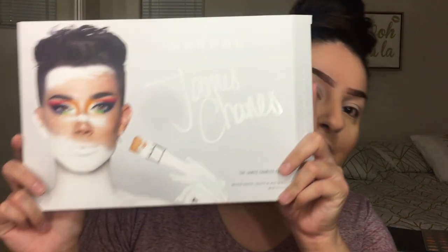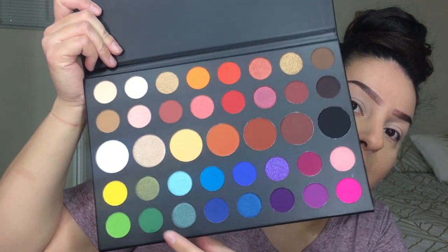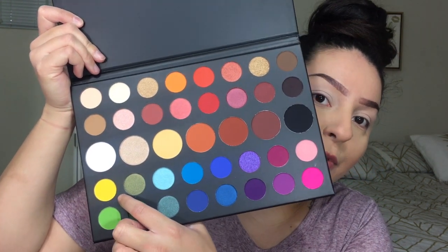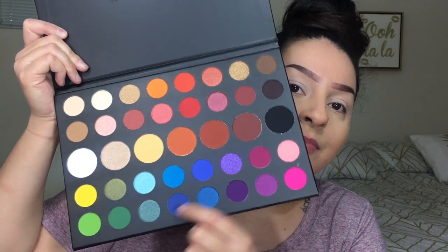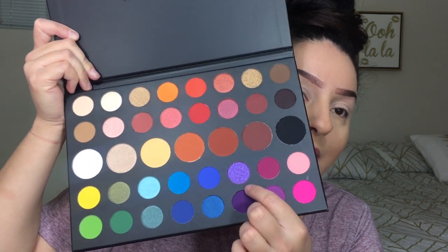I have a palette I just got that I want to review — it's the James Charles palette. Since the moment I saw it I was like, I have to have that. I have so many different palettes with similar colors, but not like every color in the rainbow. Look at this yellow, the green — I don't have any colors like this. This green is really pretty and I really want to get use out of this palette and try these bright colors like this purple and this pink.